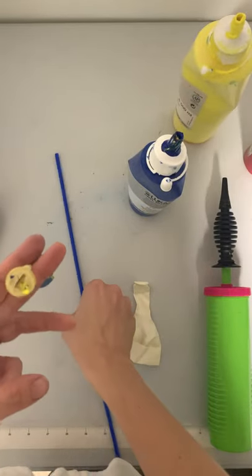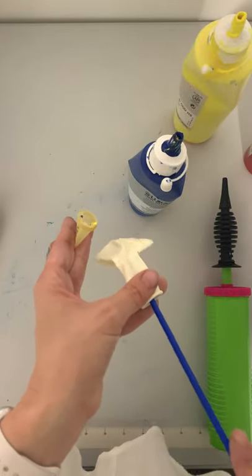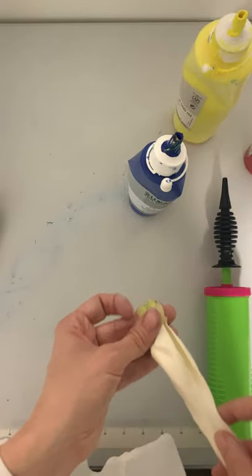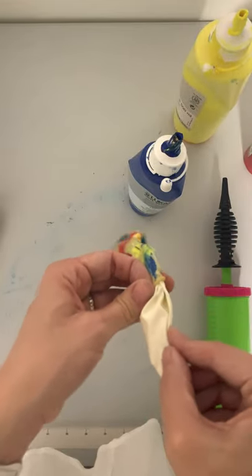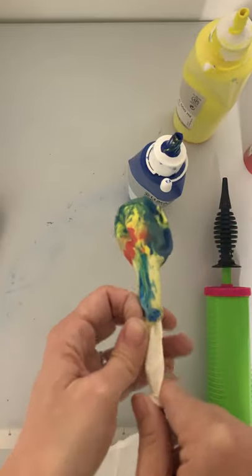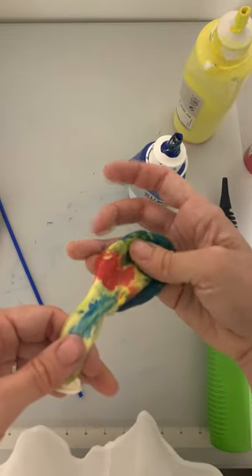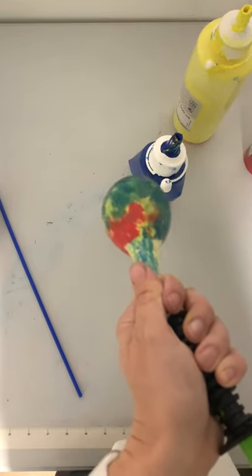Now take your white balloon and put a straw in it — I'm using a balloon straw, but you can use a regular straw. You're going to insert it into your clear balloon. This will be nice and easy if you didn't get a lot of paint inside the nozzle. Insert it all the way down and give it a little mix.